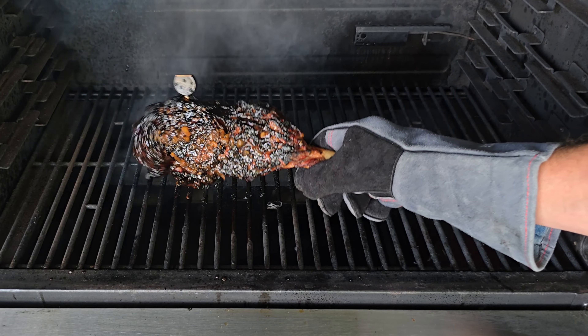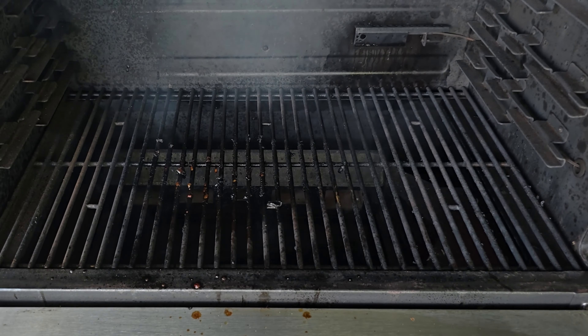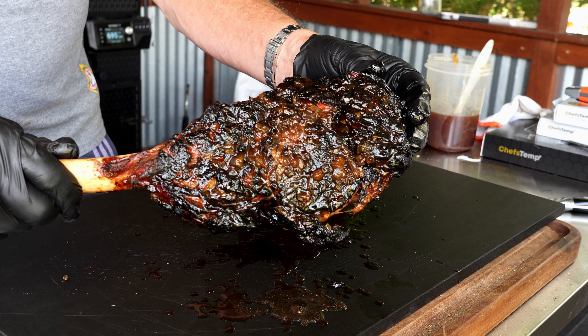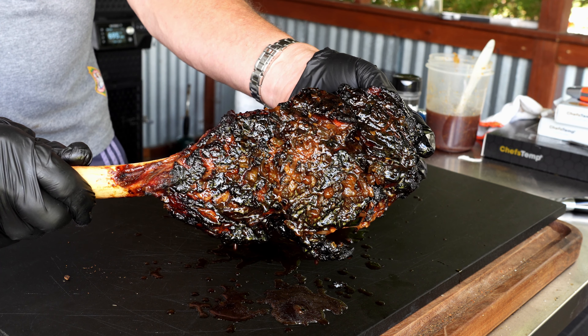Let's shut that hood and let it go for about another two to three minutes, and then we will finish up this cook. We are 20 minutes total into the cook — it is time to get this steak off. Man, that is definitely looking killer. I think those chicken wings are going to get a little run for their money. Let's take one more close-up look at that steak — she is definitely dripping. I will move it over to the board and let it sit for about 10 to 15 minutes.